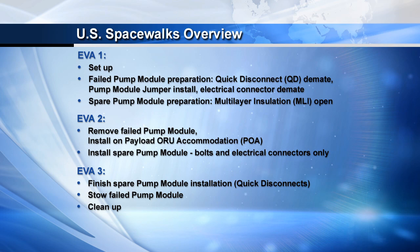The next graphic shows the overviews of the three spacewalks. The first spacewalk is focused on deintegrating the failed pump module — that includes de-mating the fluid quick disconnects, installing a pump module jumper box which allows fluid flow between the rest of the TCS (thermal control system) and the accumulators, and de-mating the electrical connectors on the failed pump module. We also spend a little time working on the spare pump module, releasing some multi-layer insulation. On the second EVA, we remove the failed pump module from the truss, temporarily stow it on the POA, release the spare pump module from the ESP3 carrier on the outboard side of S3, fly it over to the S1 location, and install it — hooking up only the bolts and electrical connectors on this EVA.